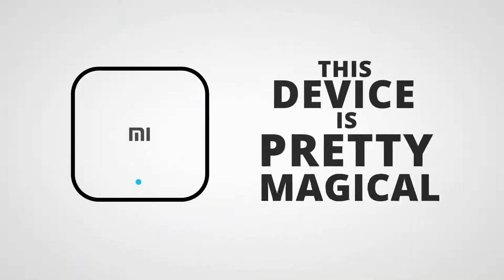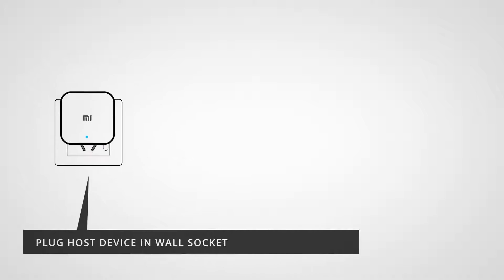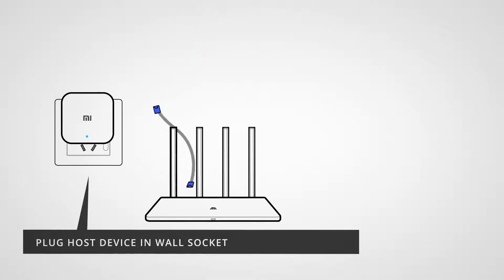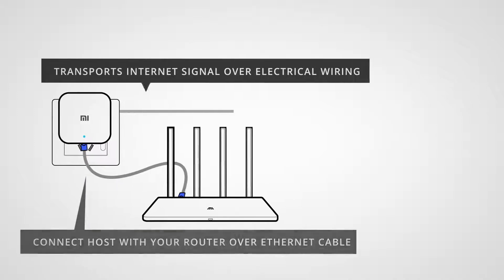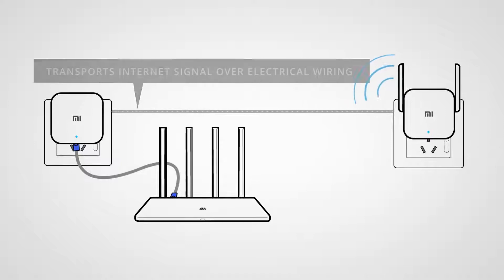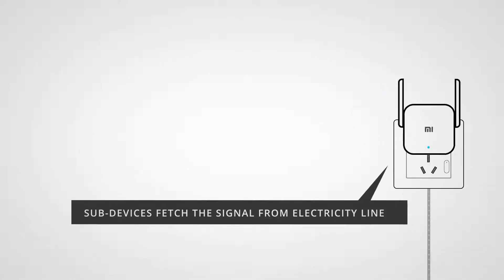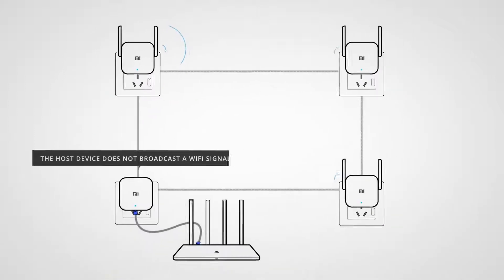How this Wi-Fi Cat works is pretty magical, but in theory it's not that complicated. You plug the host device into a wall socket and connect that with your router over an ethernet cable. This allows it to magically carry the internet signal over your home's electrical wiring. The sub-device can be plugged into any other power socket in your home and it will basically grab that connection that's on the electricity line and create a Wi-Fi signal from that point. It's good to know that the host device does not create a Wi-Fi signal — it is just used to convert your signal to the electrical wiring.